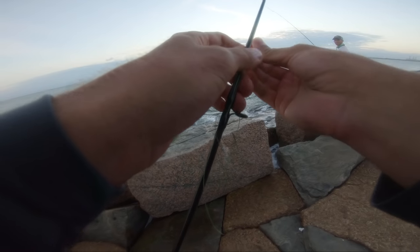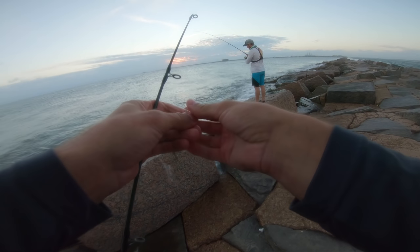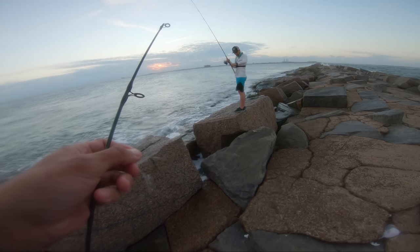Oh dude I got one! Are you recording this? Sand trout — second one. No no no! So I kind of rage quit there just because I broke off at the end. But it's time to go anyway, it's getting dark. Let's draw some conclusions.